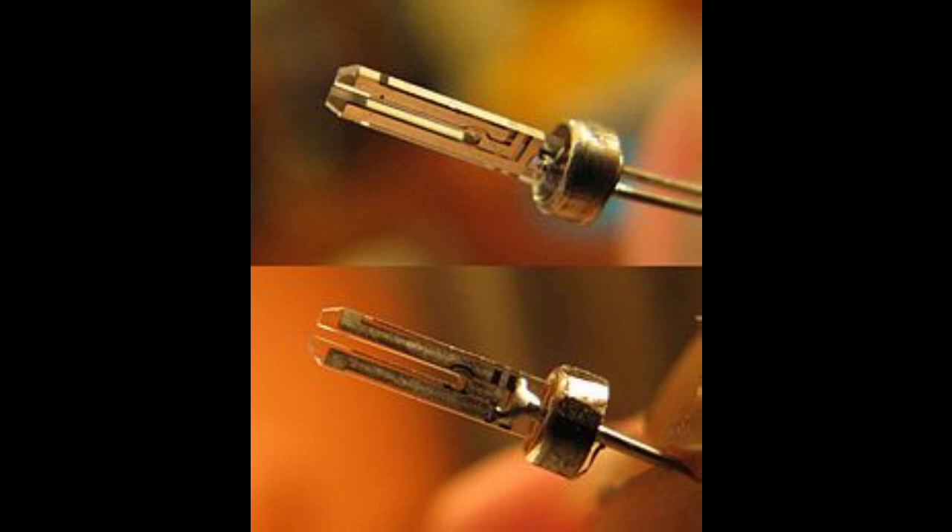Within every quartz watch movement there is a little piece of quartz crystal inside the movement, and it's normally shaped in a forked prong. If you play guitar and know what a tuning fork is — you hit it on the side of your guitar case and listen to the sound to tune your guitar — that fork is vibrating to emit that sound. That's exactly what happens with the quartz crystal: the battery sends an electrical current through the movement which ends up at the quartz crystal, vibrating the fork at a specific frequency.